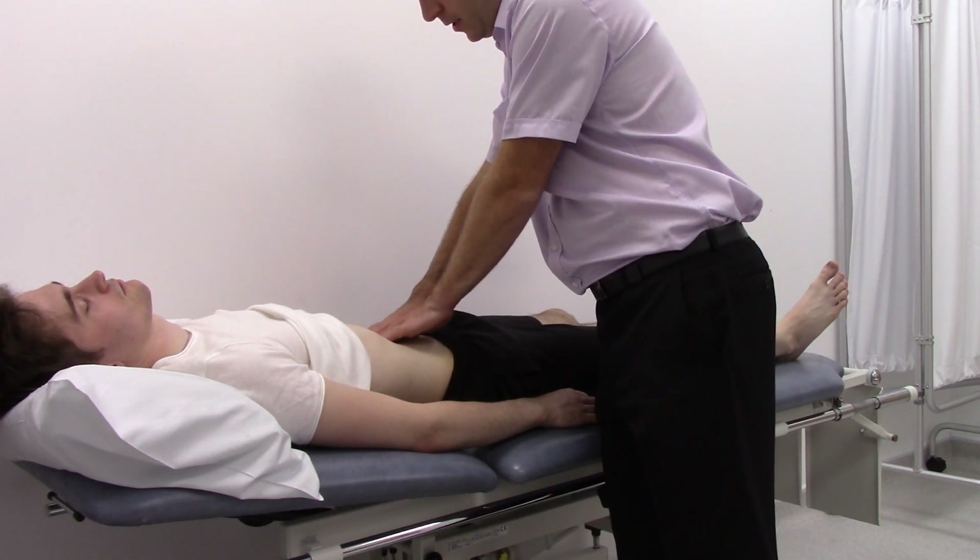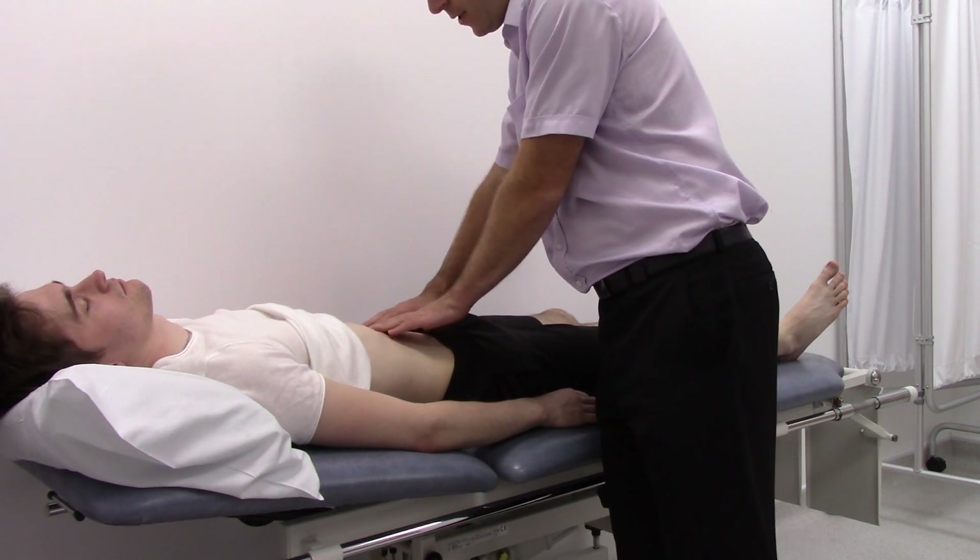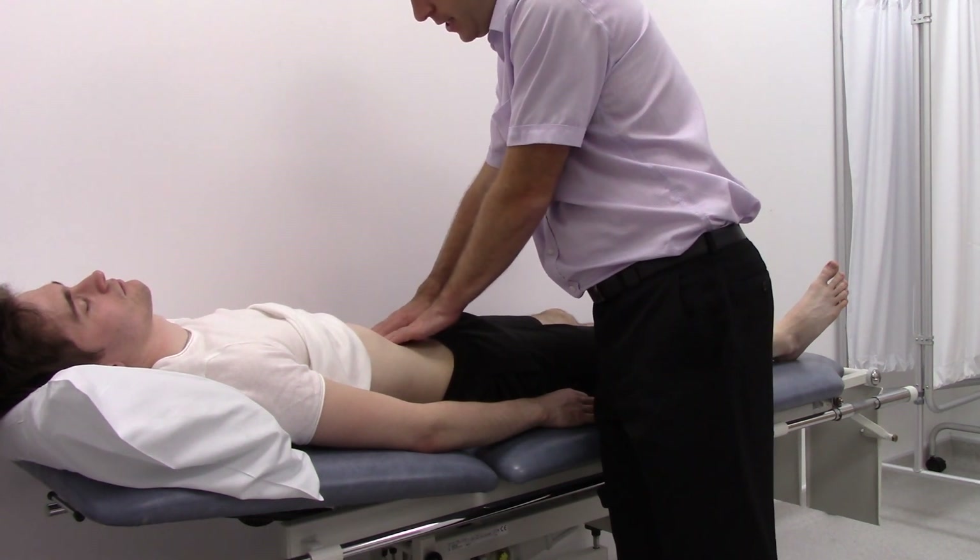When you feel the pulse, slowly move your fingers apart to feel the edges of the aorta, to give you a rough idea of the diameter.